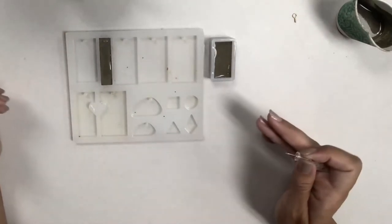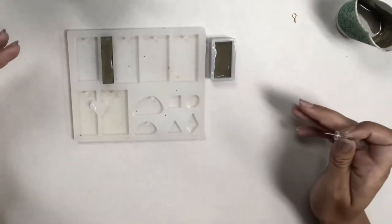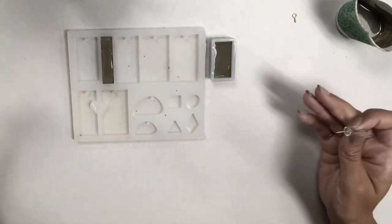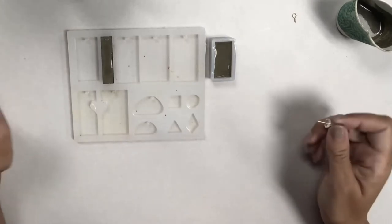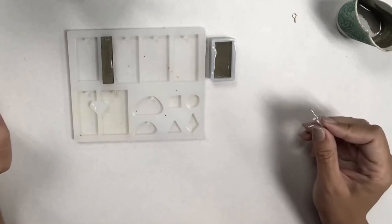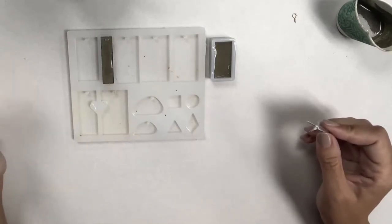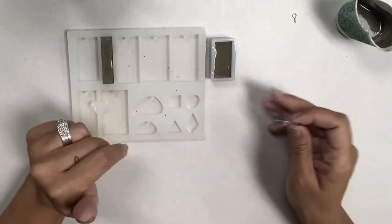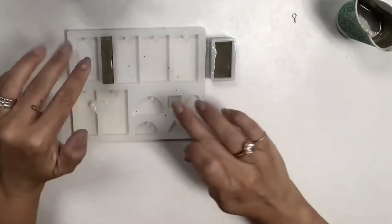I'm going to let these set up. It usually takes a couple of hours, but I always have the kids leave them sitting overnight. It is a quick-set concrete, but just to be double-sure we let them sit overnight. When the kids come back the next day they are ready to pop them out of the mold and assemble them.